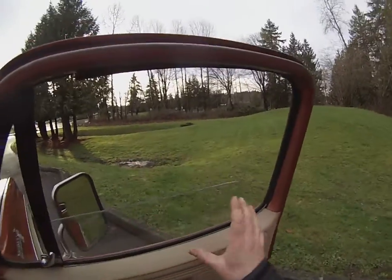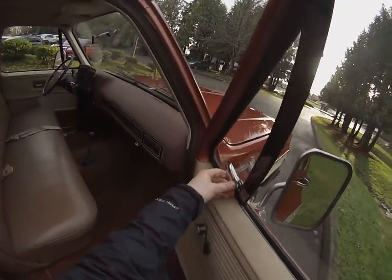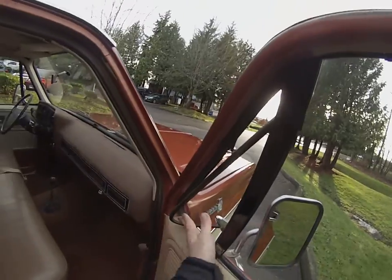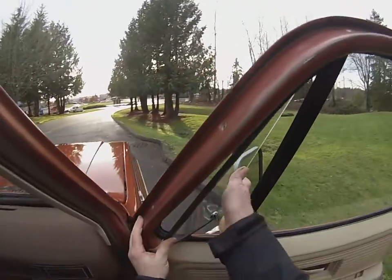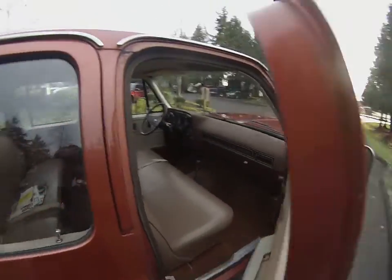They will get out of whack, and then when you go to roll them up they'll tilt and get all bound up, and people will just muscle them and bust up the mechanism inside. This one is really tight, so I don't think that one's ever been opened. If you plan on using it, you might want to grease it up a little bit.